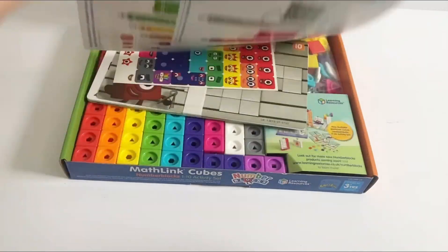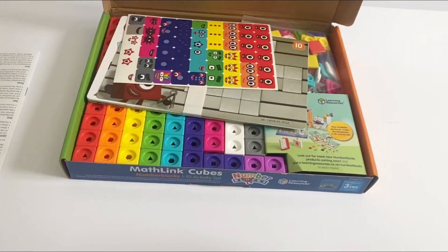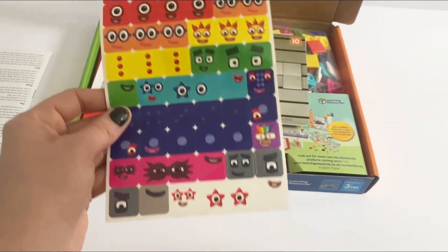So if we open up the box, first we have a set of instructions. Then we have a full set of stickers including everybody's face.